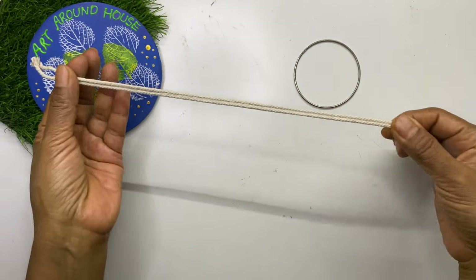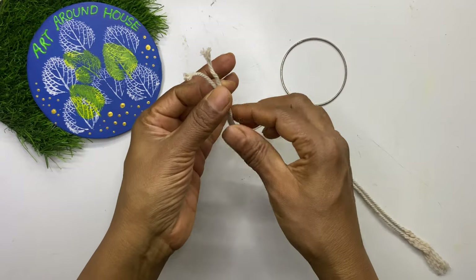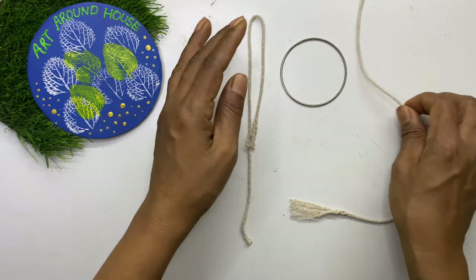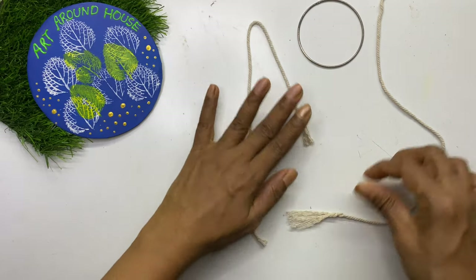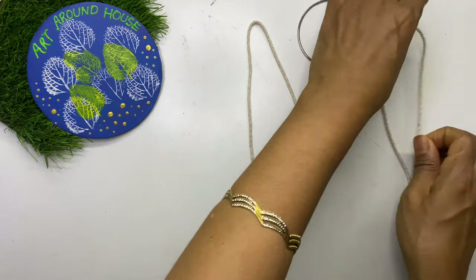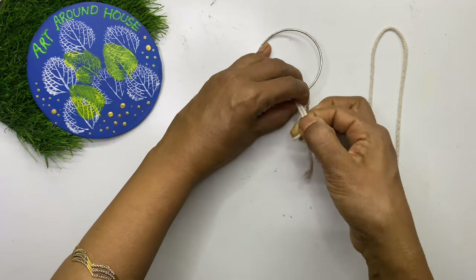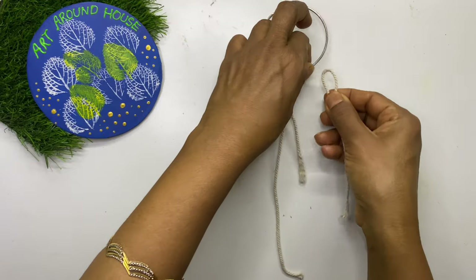To hang this, we will make the same macramé pattern but with no bangle and no gasket — only using the rope. Take two lengths of rope and fold the rope at half length, so one length is double the other. Just follow the video for the procedure. You may also watch my previous video, number 14, in which I explained in detail how to make macramé using ropes. The link will be given in the description box.